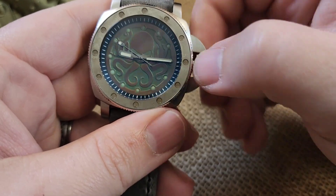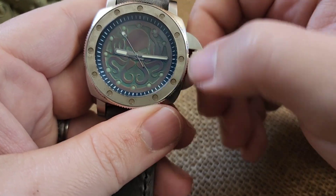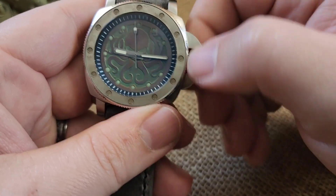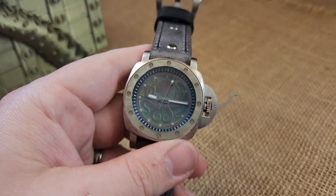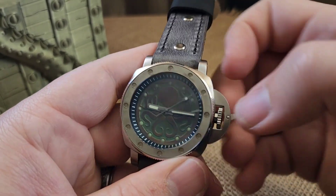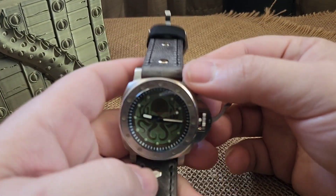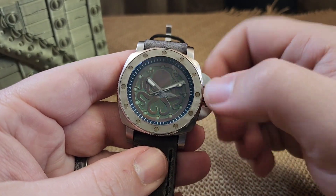This has a 41-hour power reserve on it. When you're comfortable with your winding, wind it a little bit before you put it on because you want to make sure you don't lose time throughout the day — if you're not moving around, you're not moving that rotor and you're not winding it. When you're happy, pull it to the one and only click; it has a hacking movement so it will stop and you can set your time.